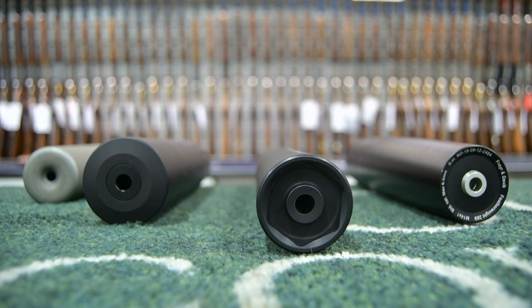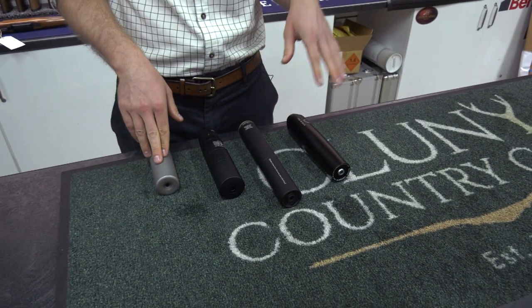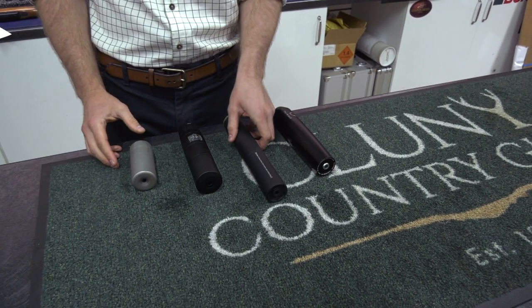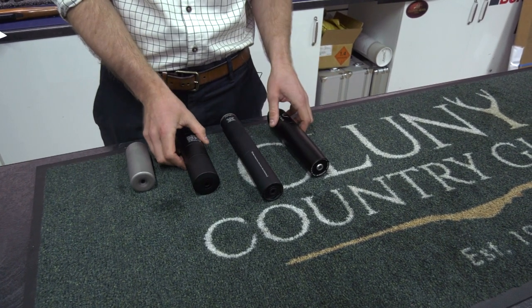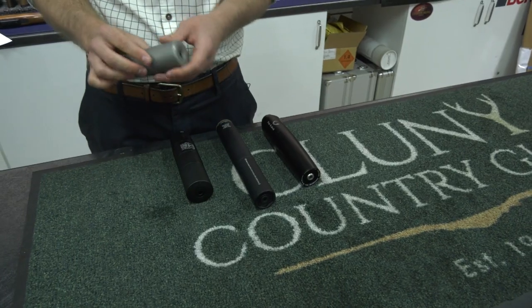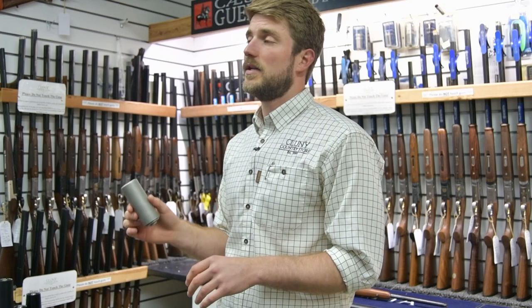So a good way of avoiding that is with proper maintenance of the moderators. There are obviously various different moderators on the market. Some are enclosed units like these two here, and then others are kind of made up of baffles or housing. A really simple way of doing it is just spraying oil down the moderator, putting it aside and letting it condense.